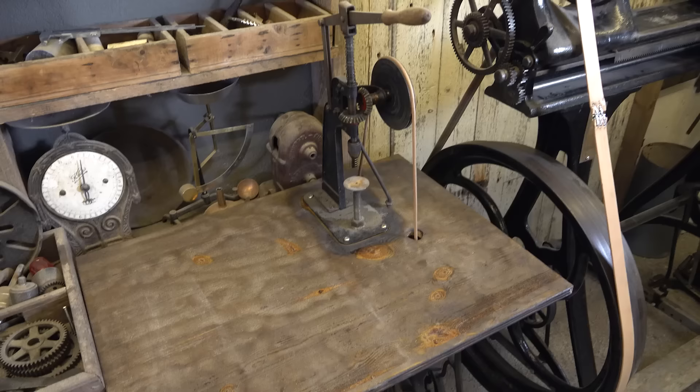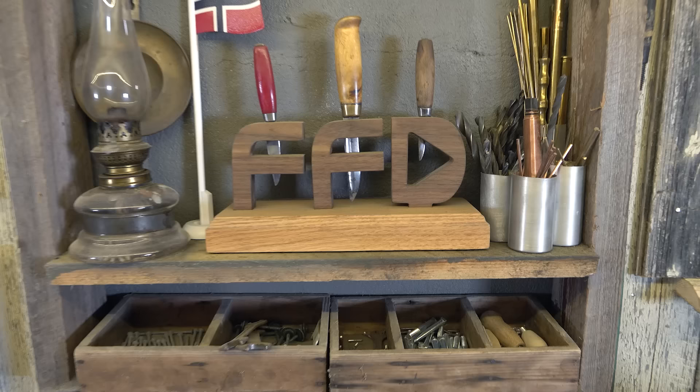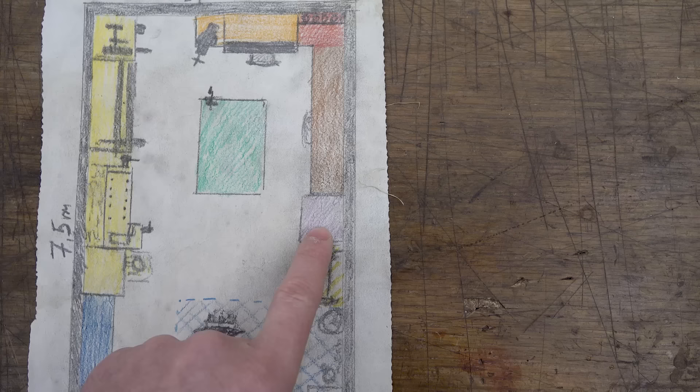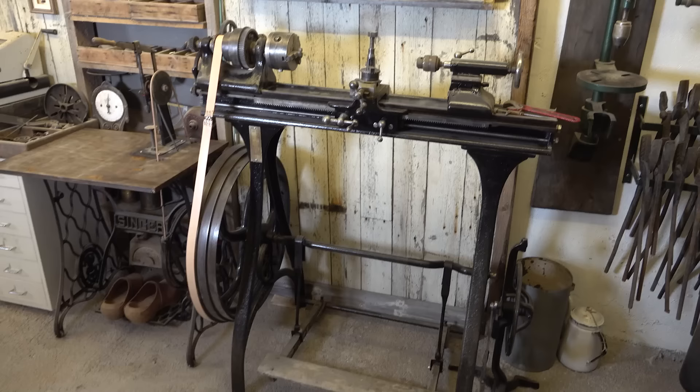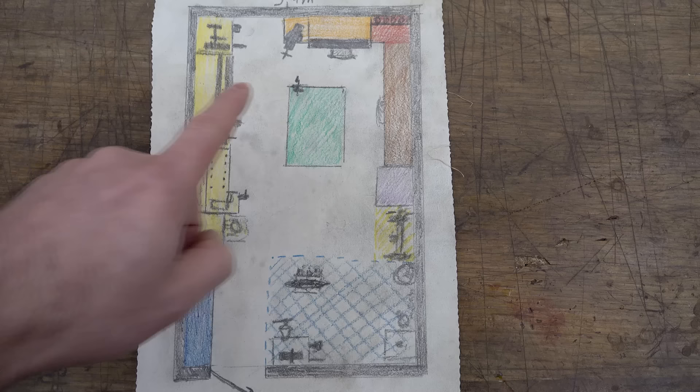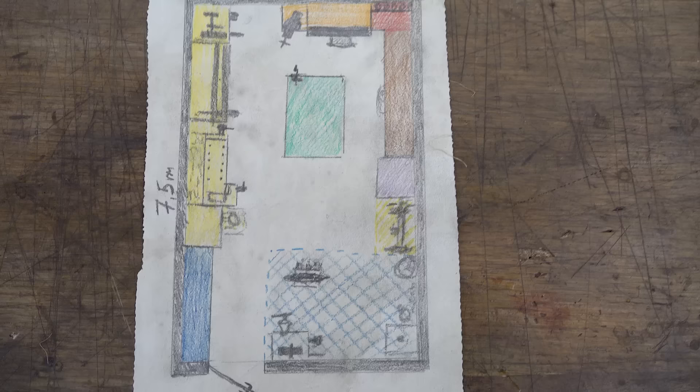Beneath the desk's surface lies a treadle-powered rotary tool and a storage unit with drawers housing all I need for my detailed creations. Here is a treadle-powered drill press, small metal pieces, drills, and a wonderful gift from my friend Grant Alexander — I will put a link in the video description if you want to see how he made it. At the heart of this shop stands a powerful treadle-powered metal lathe.